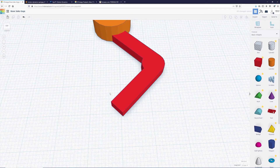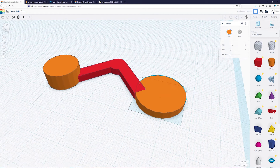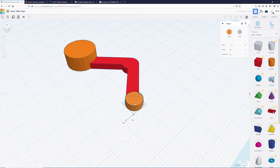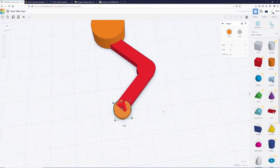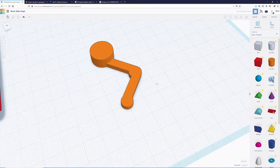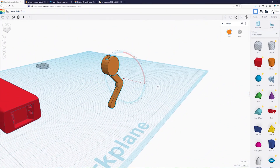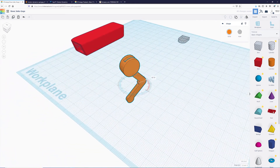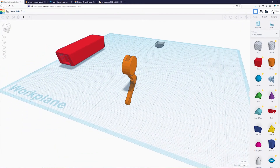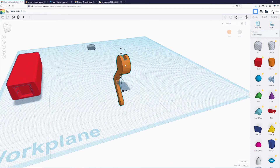We also need to create its little foot pad. To do that, grab a cylinder, change its height to three, and change the diameter to about seven. Move it in and we have a nice little pad to walk on. Group it together — we have a nice walking foot and a complete leg. Now we'll stand the leg up by rotating it 90 degrees twice, once on each axis, so one side is completely flat for easier 3D printing. Bring it up until it is on top of the work plane.